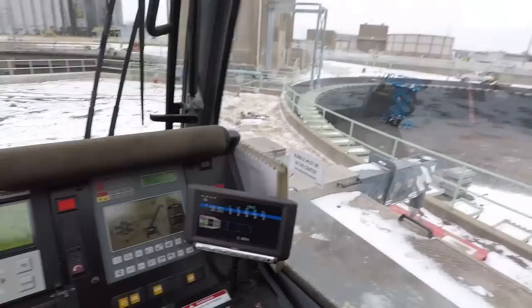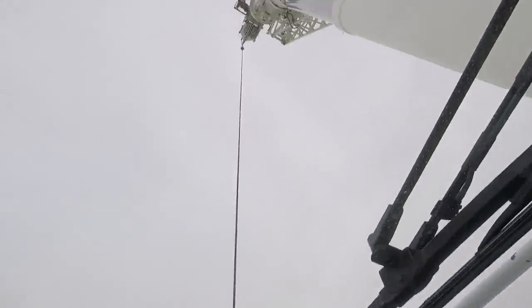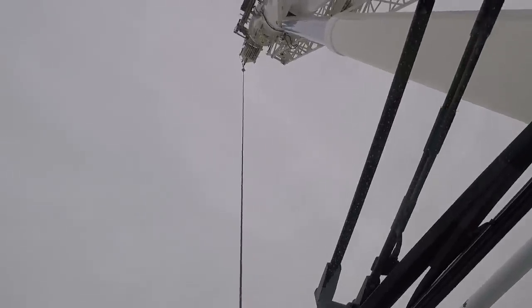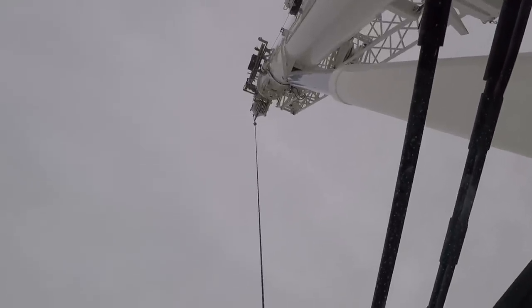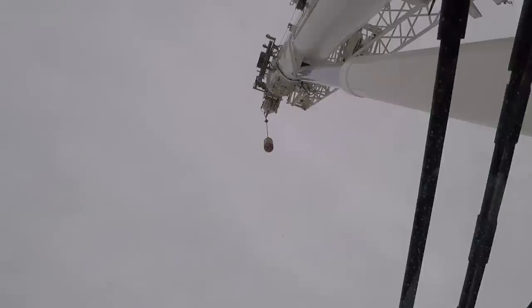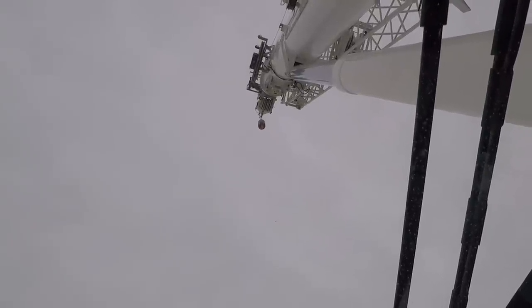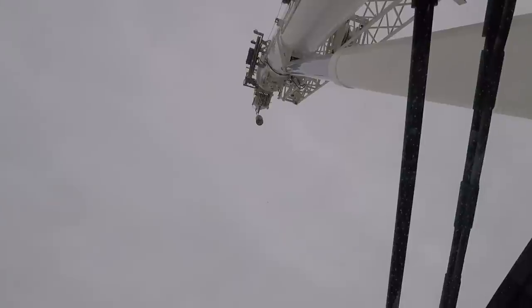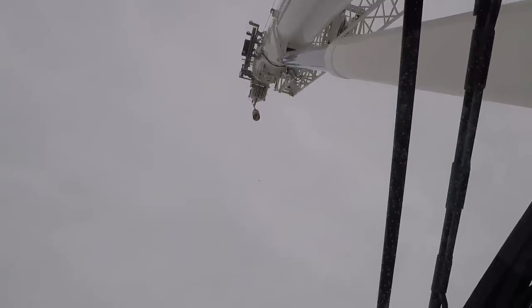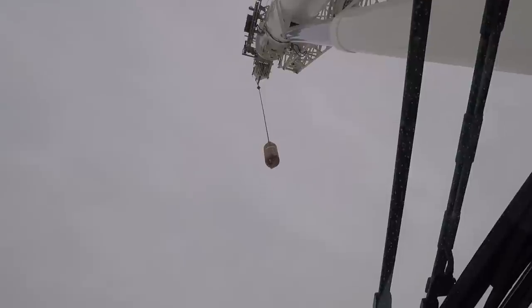Now in order to get it to do that, I need to cable down a little bit so I don't run my hook into the top anti-two-block weight up there. What that does is — if that hook hits that weight hanging up there, it stops the winch, stops it from telescoping, sounds a horrible alarm inside, and also stops you from booming down. So it keeps you from crashing into the end of the boom and breaking the cable.